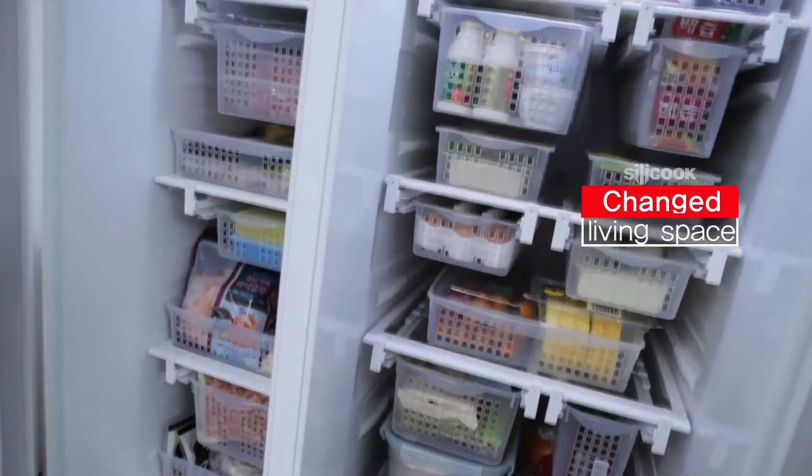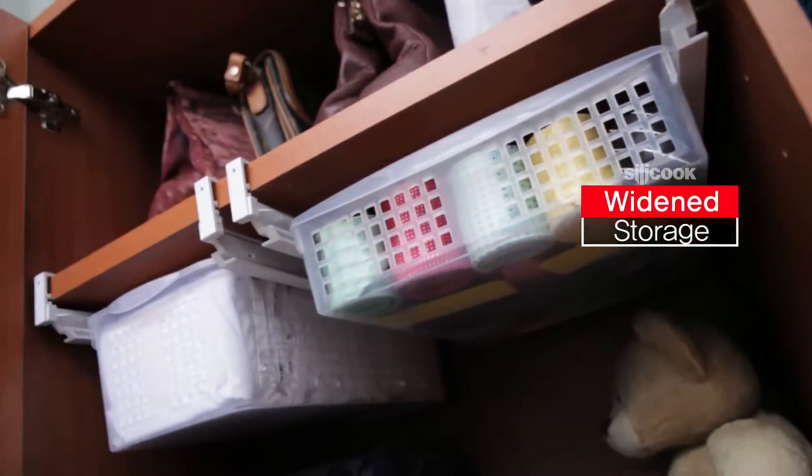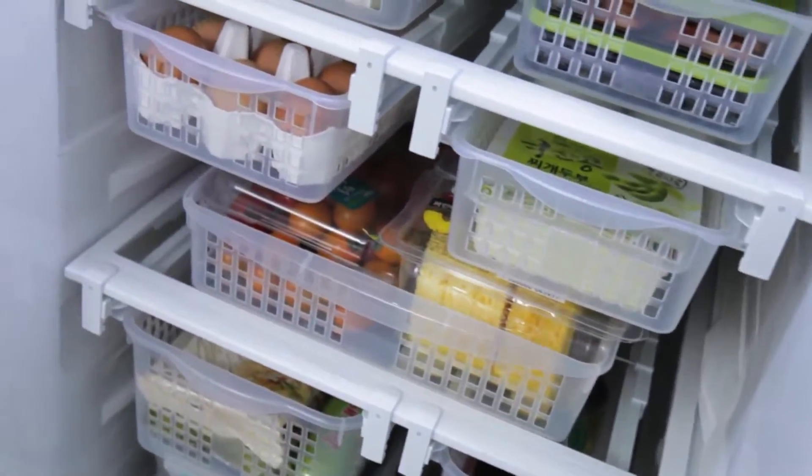Dramatically changed living space. Dramatically widened storage. The magic of arrangement is going to be started.